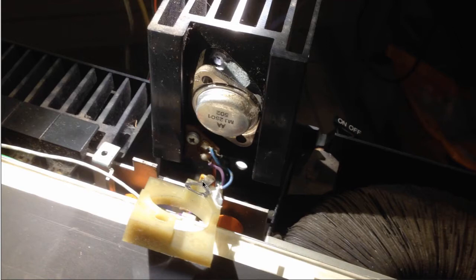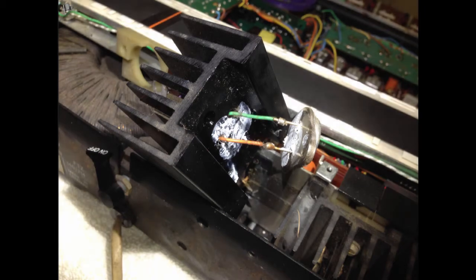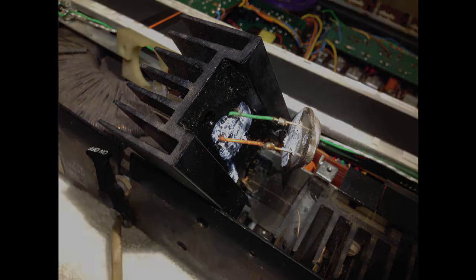This here is the contact for the collector — the collector directly contacts to the package. This here is bolted against this mounting hole of the Darlington, and so this makes the contact to the collector. The next step is to pull out the Darlington, and now it's obvious it's easy to access the solder points, so we can put a new component in.